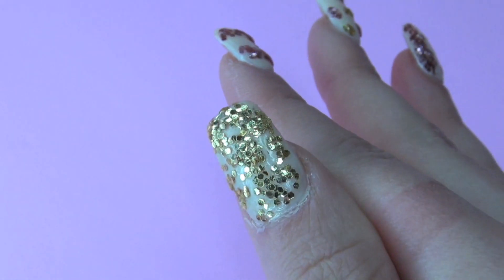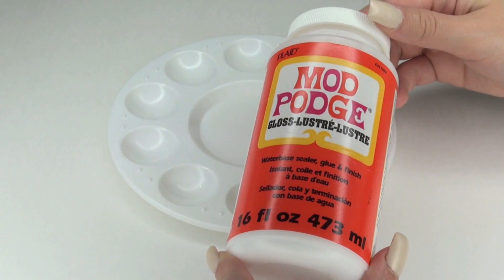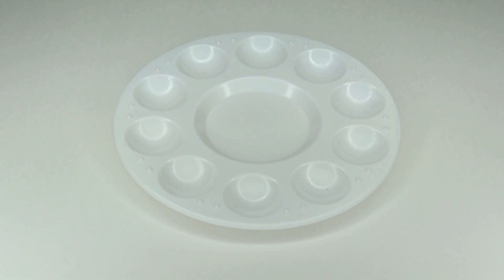But do not apply the Mod Podge on your real nails. I have acrylic nails. You want to have some type of barrier between your real nails and the Mod Podge.